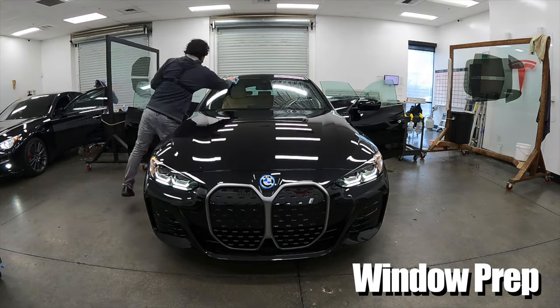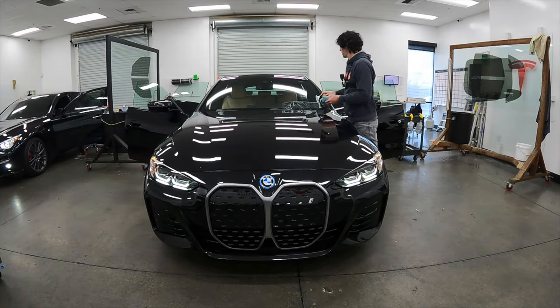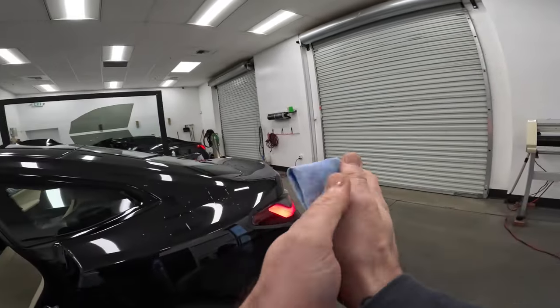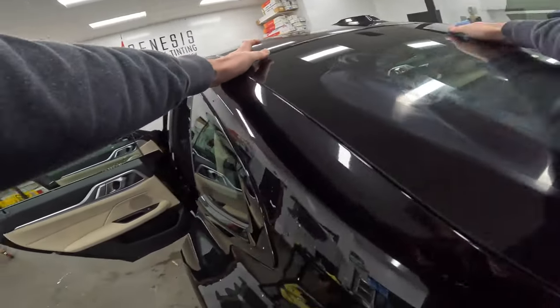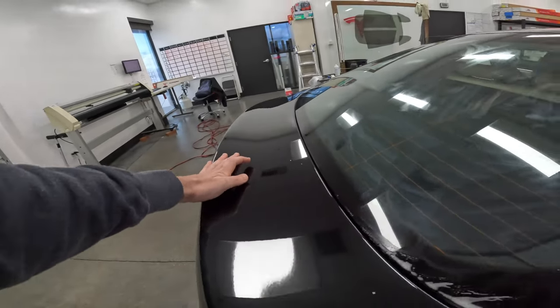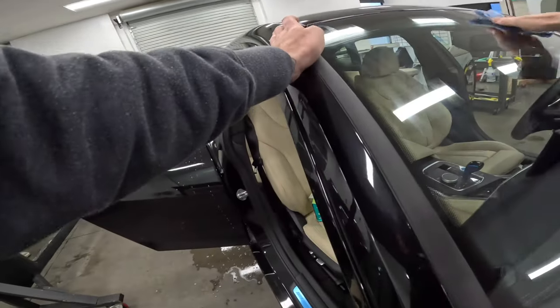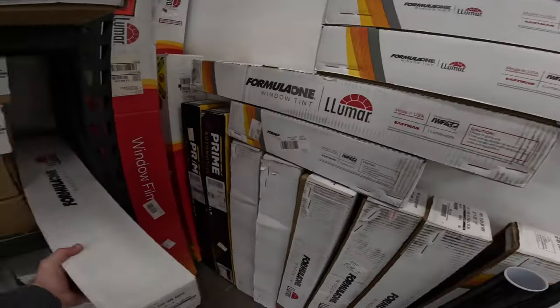Step one in the window preparation is cleaning the exterior of the glass. Since I'll be heat forming all of these windows from the exterior, I want to make sure that this surface of the glass is as clean as possible to avoid transferring any dirt when I do install it to the inside. For prepping these larger windows, I'm using a damp rag with a bar of soap. The soap acts as kind of a buffer to avoid creasing the film while heat forming these larger areas.